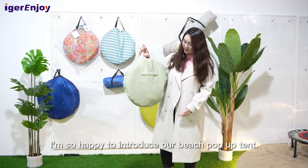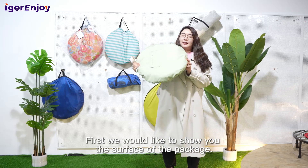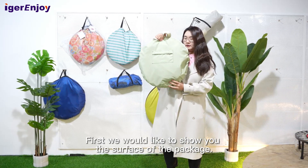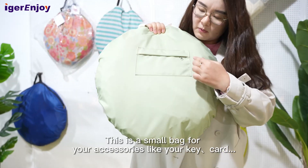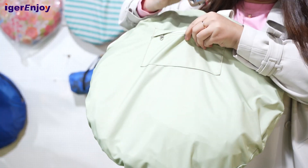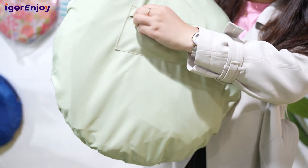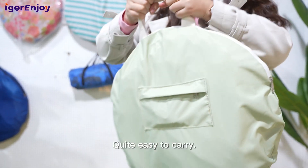I'm so happy to introduce our beach pop-up tent. First, we would like to show you the surface of the package. This is a small bag for your accessories like your keys and car keys. Quite easy to carry.